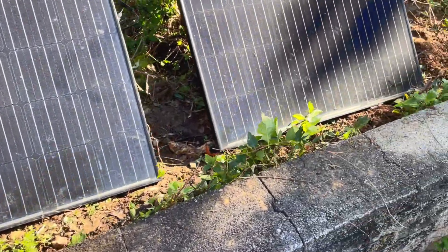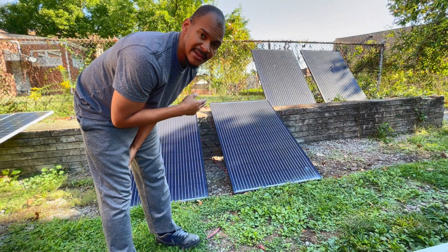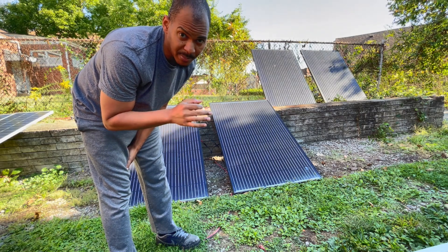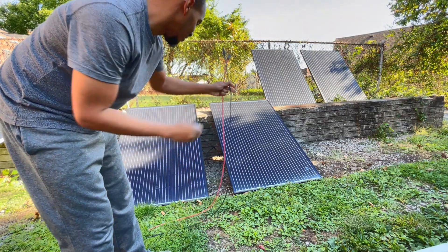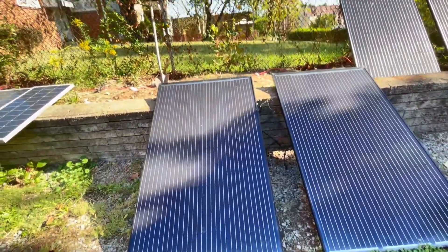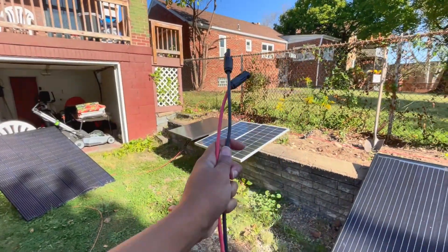Next, these two panels need to go up there. Actually, I'm going to check if these cables will reach before I mess with the panels — that's very important. I think the panels are going up here either way, but this may not work because this cable is pretty much just right here and I need it to go all the way up there, plus allow for it to jump up this curb or come around. I don't think this is enough.